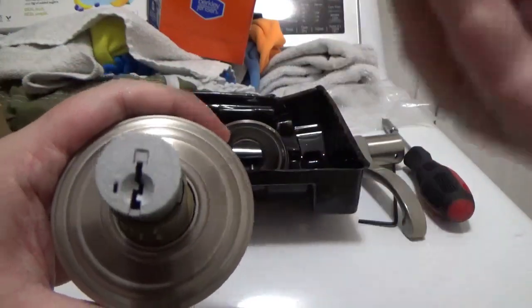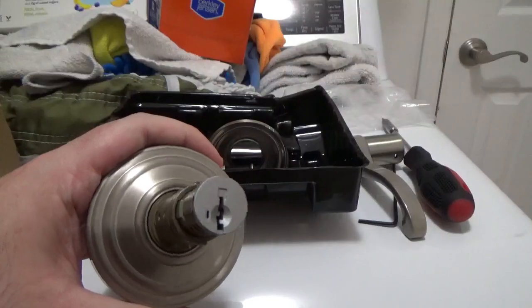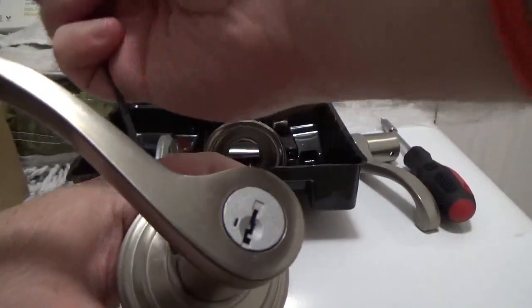Now, use the opposite handle to pop it inside the lock, and use the Allen key to tighten it in place.